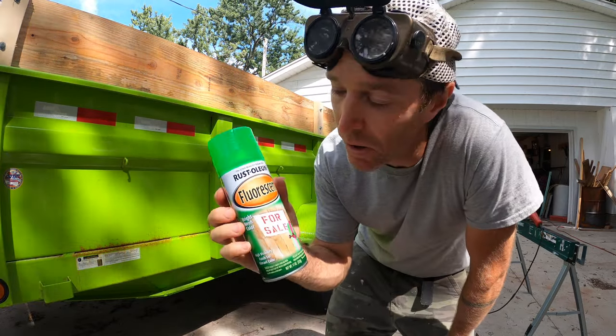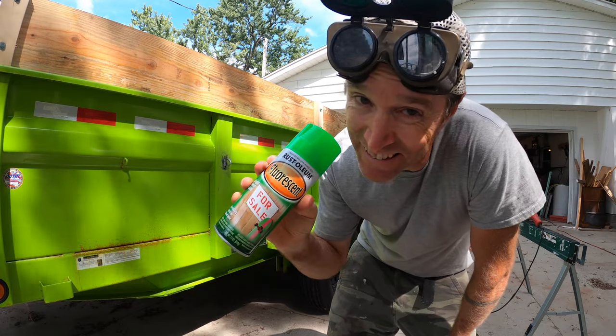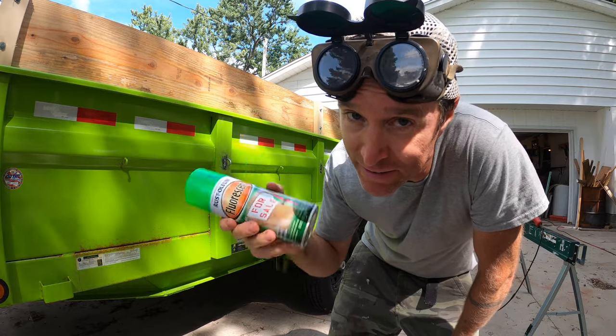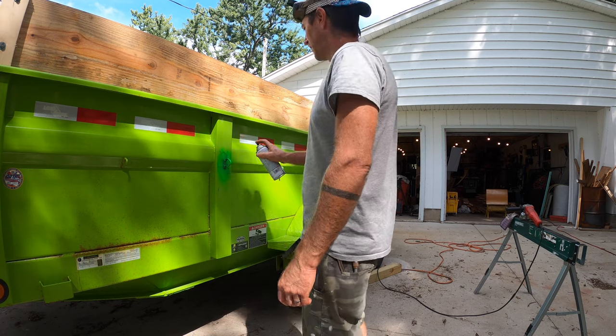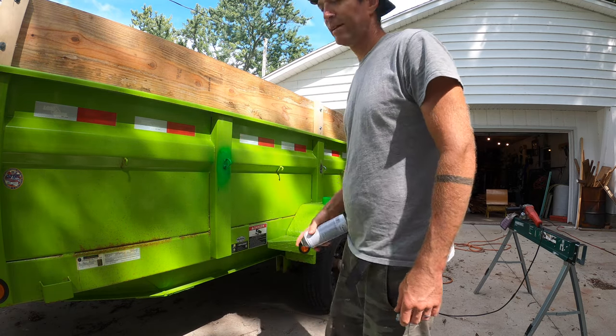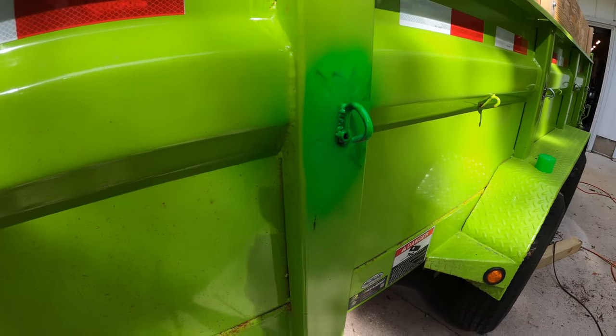I found this fluorescent Rust-Oleum at Walmart — it kind of looks like it matches, but this trailer is not a beauty contest situation. Oh, that is such a bad match. That is so wrong.